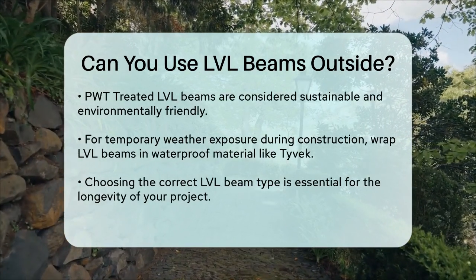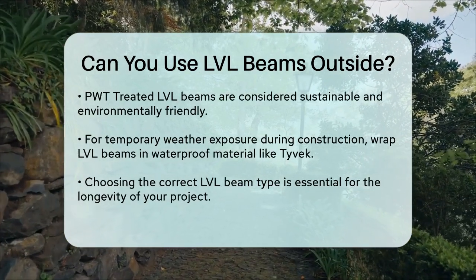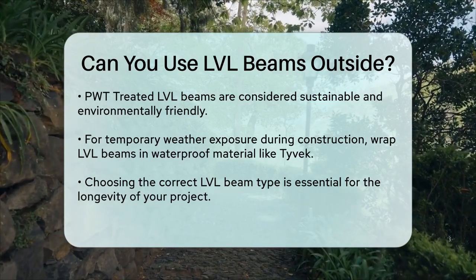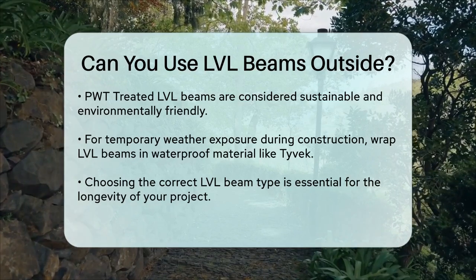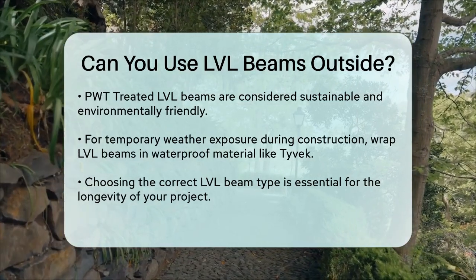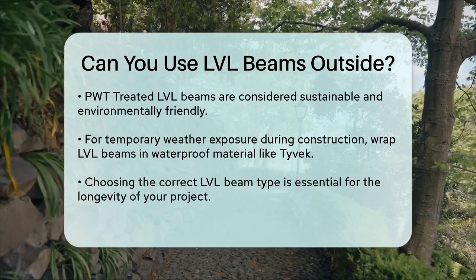In summary, while standard LVL beams are not suitable for exterior use, there are treated options available that can handle the elements. Always choose the right type of LVL beam for your specific application to ensure the longevity and integrity of your construction project.